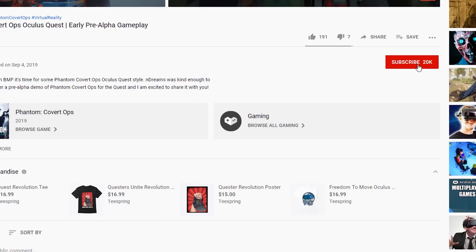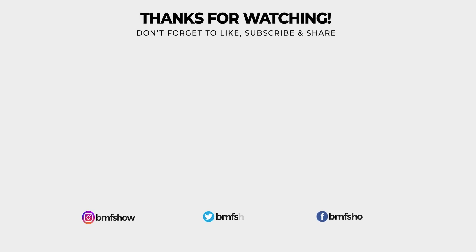If you want to get the most out of your Quest, don't forget to hit that little red button down there that says subscribe and hit the bell icon. Thanks so much for watching, and happy questing. We'll see you next time.